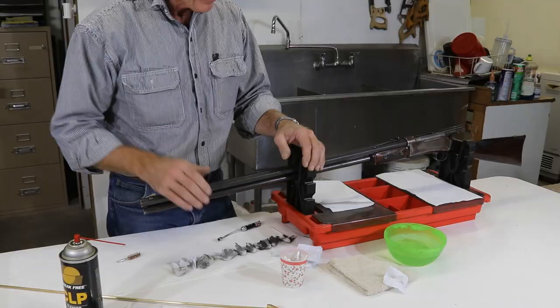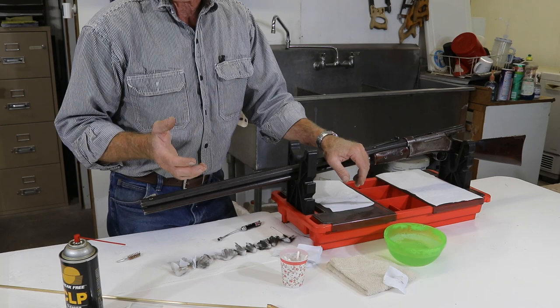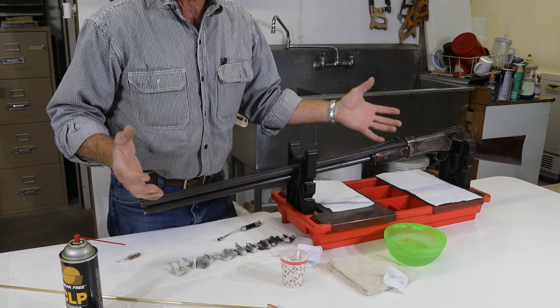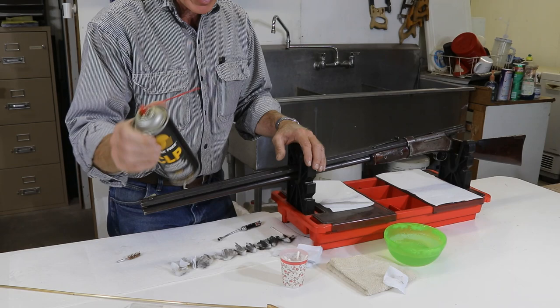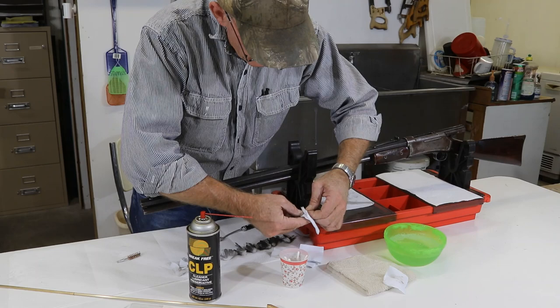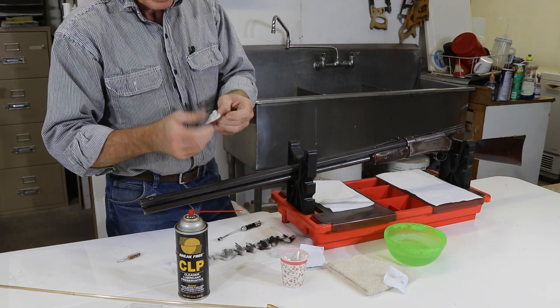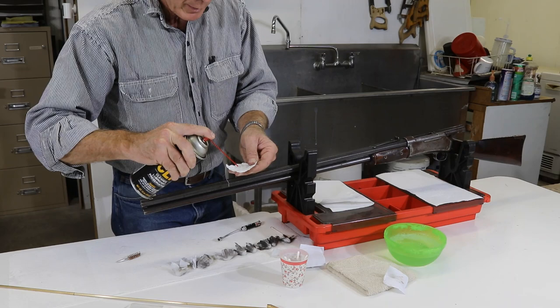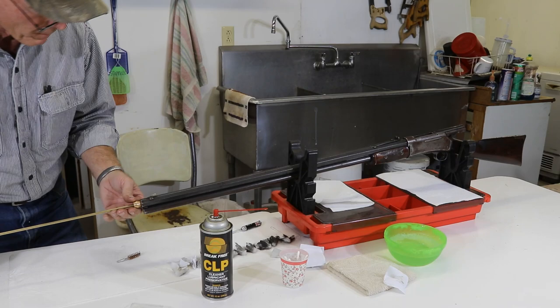So we've got this old girl cleaned up, got it dried off, and now it's time to get a little oil on it. We've taken all the oils off and we could rust it really easily. And of course, if we didn't get every little bit of water out, then it's going to sit in there and rust as well. So it's really important to get a good gun oil on it. I like to use this Brake-Free CLP stuff. We'll run a patch through the bore with some of the Brake-Free on it. Our patch came out really, really clean, so we think we did a pretty darn good job there.